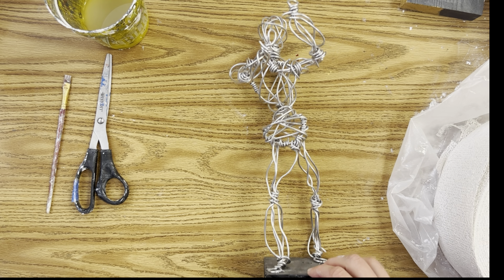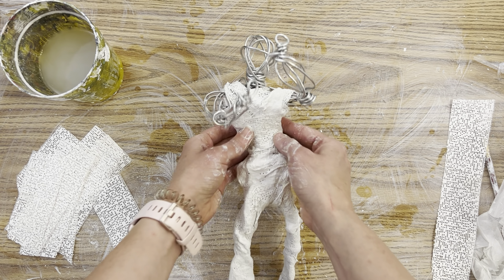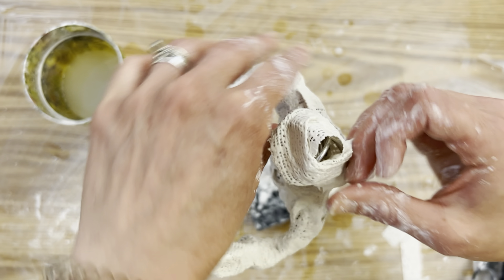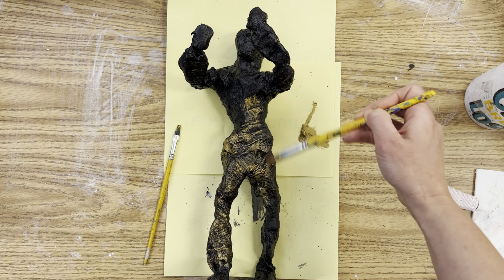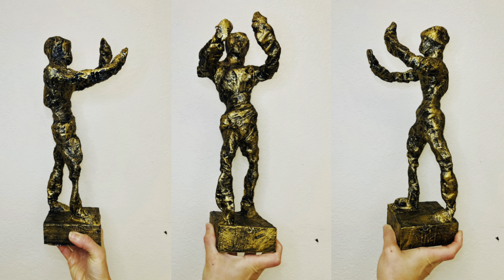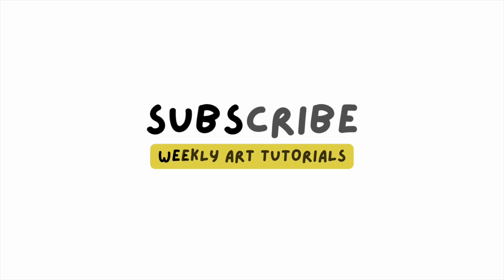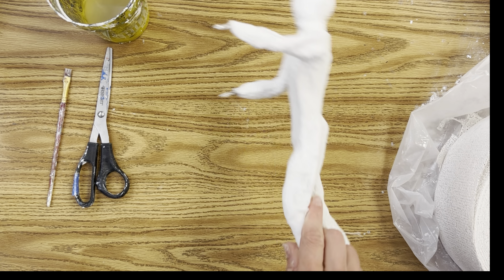This is an intermediate level tutorial where you will use a wire armature to create a figure sculpture, then wrap in plaster cloth, and at the very end I'll show you how to paint it using my favorite metallic dry brush technique. The results are beautiful. You do need prior knowledge — you are going to make a wire armature, but I'll put all the information you need for that in the video. If you love learning about art, hit that subscribe button.